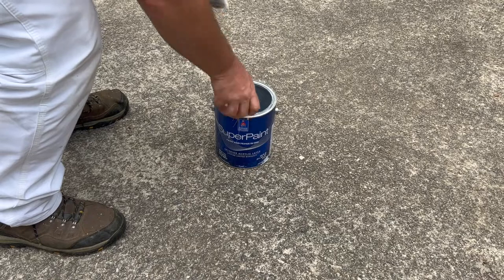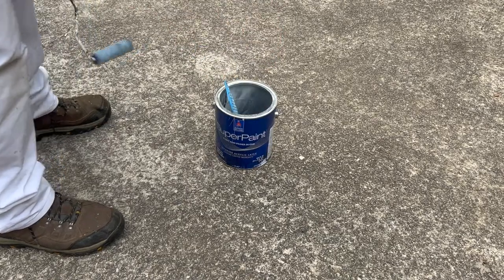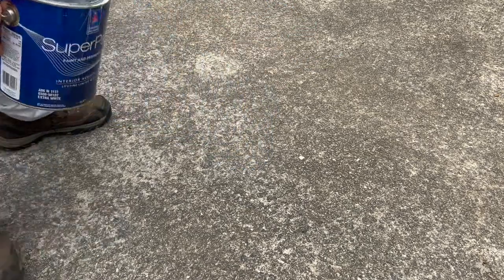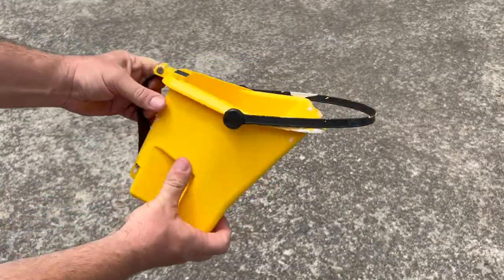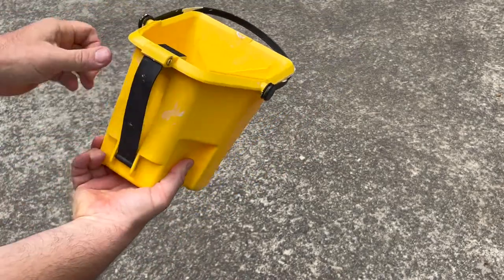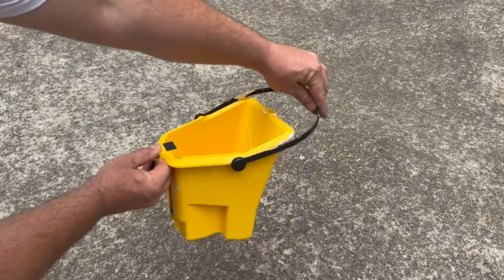Another option would be to put your small plastic roller ramp inside your work pot. However, this makes for a cramped space in your pot and it's another item you have to clean up at the end. The paint pail is equipped with multiple gripping options to accommodate various work scenarios.